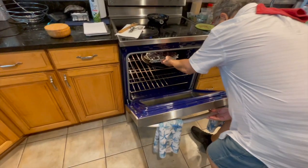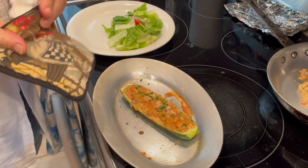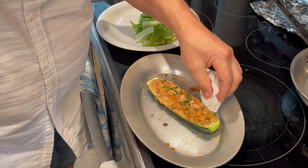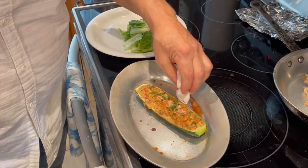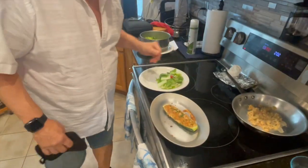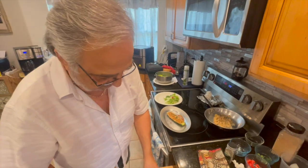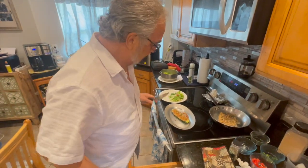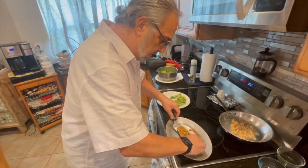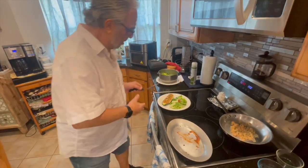Out of the oven — we have our stuffed zucchini and it really looks nice. I put a little parsley on top to give it some color. It did throw a little bit of juice, which is inevitable, but you can just dab it off. Served with a nice little salad on a plate, we have a nice meal. The cook time was about 10 to 15 minutes covered and 10 minutes uncovered.